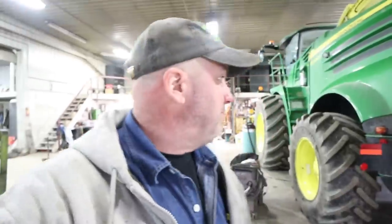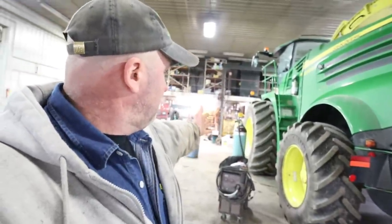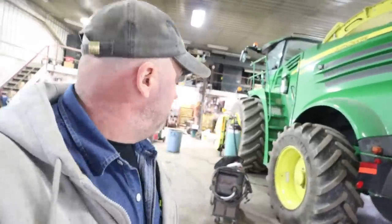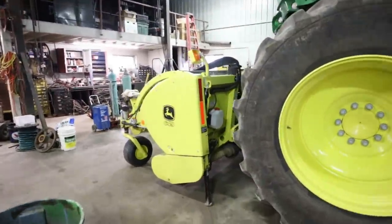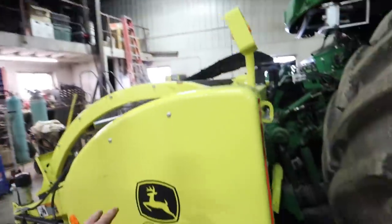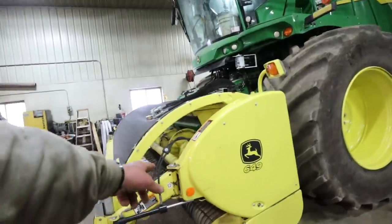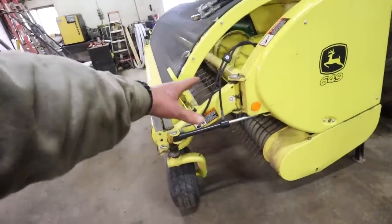All right, we just got back to the shop from putting that wheel on the spreader. I've got the chopper in here. We're going to go through this chopper rather quickly. I've got to start at the back end, but we can start talking about the front end here. I've just got to go through the hay head quick, and I've got to get the little chain oiler filled up with oil. I've got to check the chains out for the auger drive and the pickup teeth there. I might have a tooth or two to replace on that.